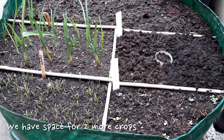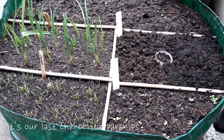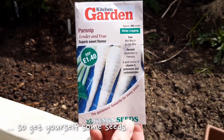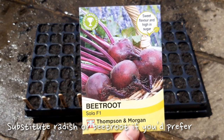We're almost done with the sowings but we have space for two more crops. Next week is the end of May, which means if we're going to grow parsnips we need them in the ground soon, so get yourself a packet of seeds so you're ready. If you don't like parsnips then you can go for radish or beetroot, which will have a similar spacing to the parsnips.